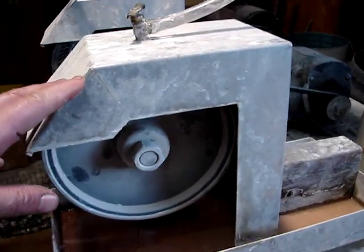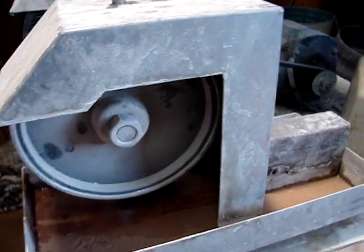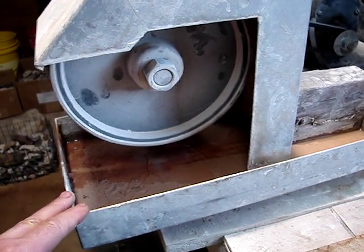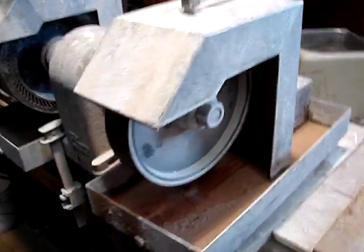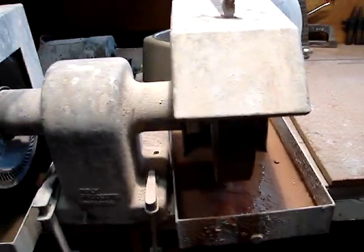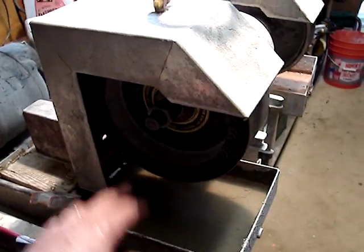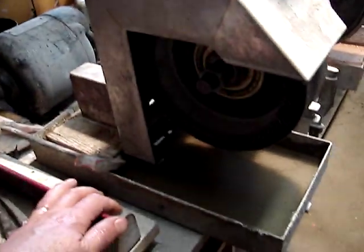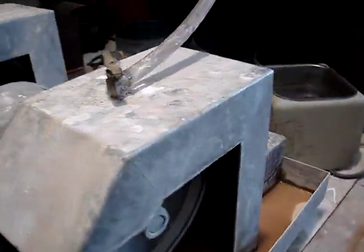I got these hoods from Raytec and you have to order them — they don't have them in stock, they custom make them. It took me about a month or two to get them, but they're well worth it. Any person with sheet metal experience, or who knows somebody in sheet metal, can get these made fairly easily. I just thought I'd show you the setup before we get started.